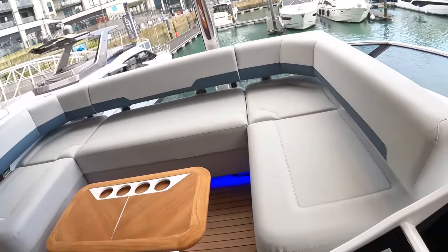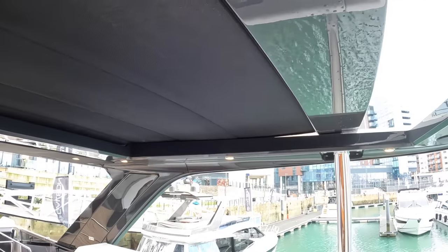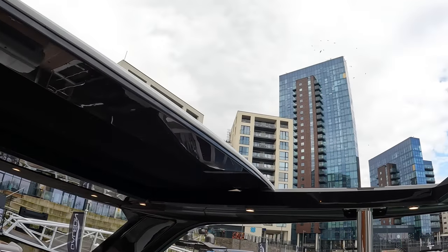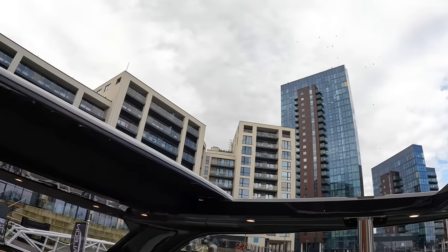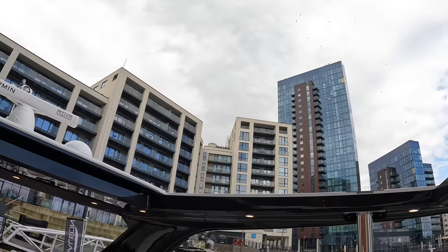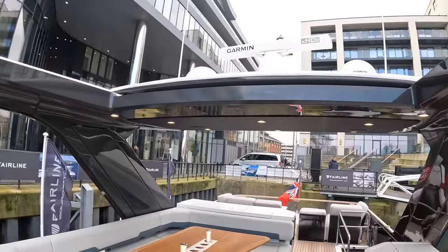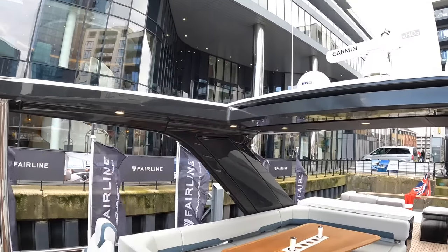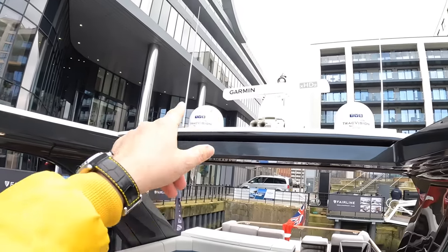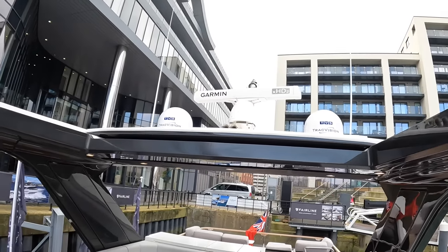The other thing to show you: if I hit roof open... there we go. If you want the open experience, then you can have it just by powering that back. On the previous one they had slats which looked really good, but they were never quite giving you that open boat experience. So a lot of people prefer this where it opens up completely. Track Vision is up here for your satellite TV, the radar scanner is up there, your antennas, all that kind of stuff, all up out of the way. The searchlight is up there as well.